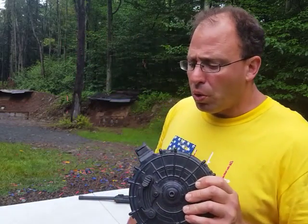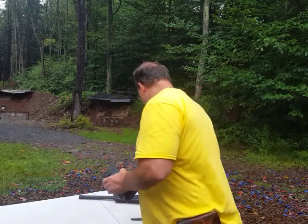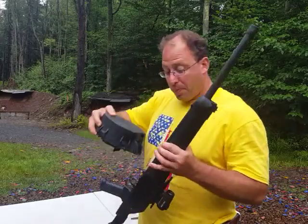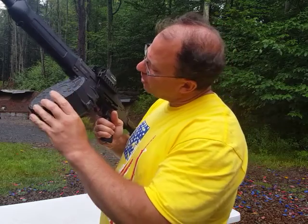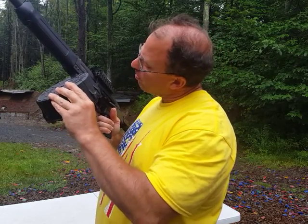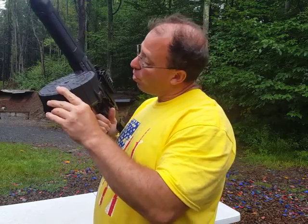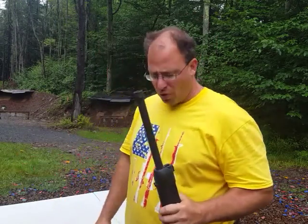When I initially modified this, I modified it to fit my Saiga 12. I can see that on the Lynx 12 when I put it in, I got a little bit of play over there. So it looks like I probably would not have had to modify it for the Lynx 12, or I could have modified it less. However, it still works fine, so I have no issue.